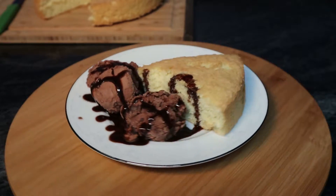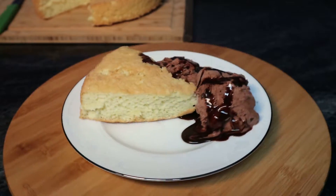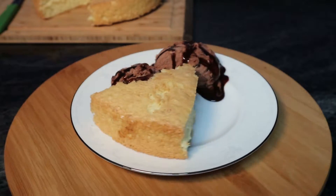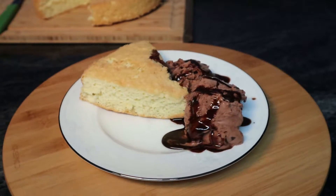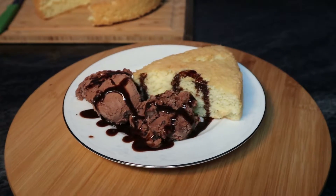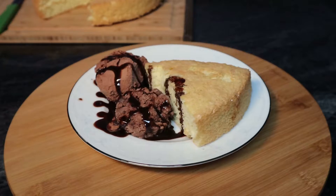Greetings, Mason Storm here. On today's episode we're going to be making some sponge cake. This is a type of cake that you use for making more fancy cakes and it can be eaten with different things. On its own it's not the most exciting thing in the world, but with creativity it can be anything. Stay tuned.